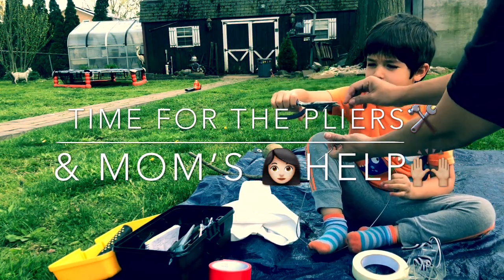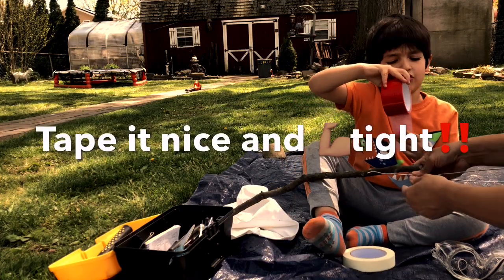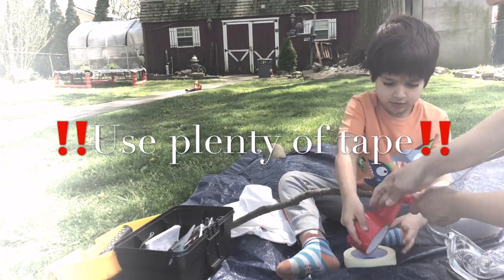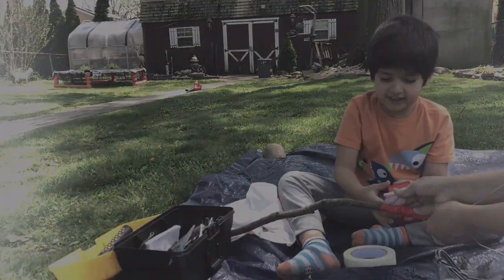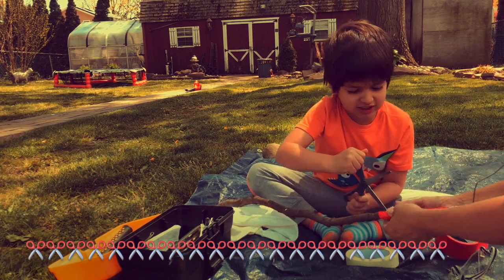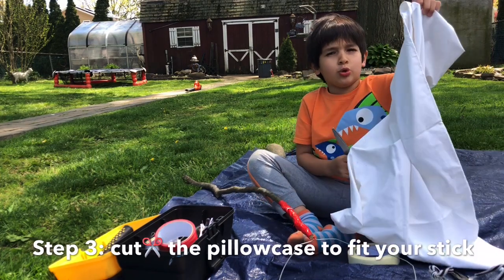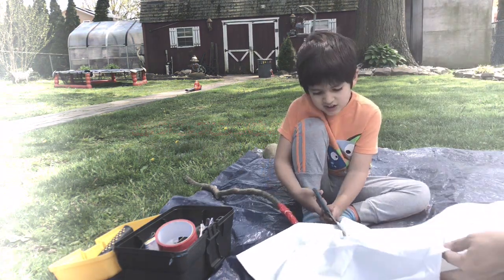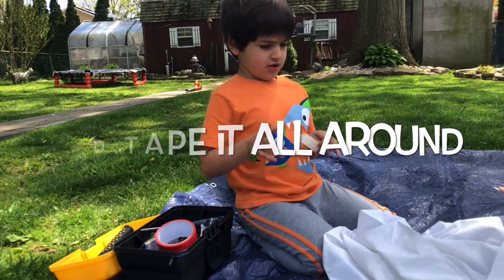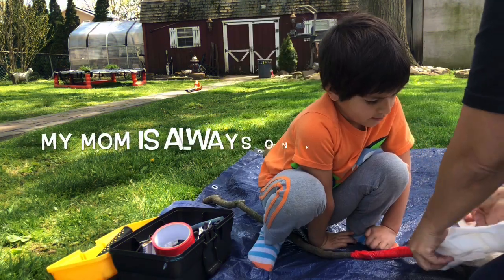My mom's gonna get me again. Wait, mom, aren't you? Step two: we need to tape this with tape and I'm gonna tape it around. This is too long, we need to cut it. Okay, put it inside, inside, inside. Okay, put it right there. Mom, why didn't you do this? My mom's always on my back.